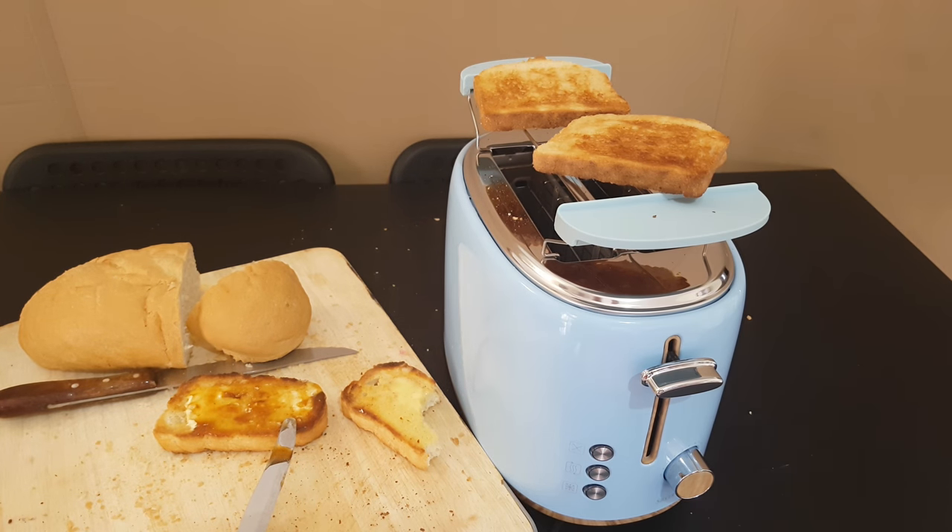Well guys, I think definitely this toaster is thumbs up. It costs only 25 euros, very beautiful design, and it's definitely doing the job. For me thumbs up — buy it if you need it. This is the end of the video — please subscribe to my YouTube channel, like or dislike, share this video, hit the notification bell because more videos are coming and you don't want to miss it. Have a nice and great morning — bye bye!